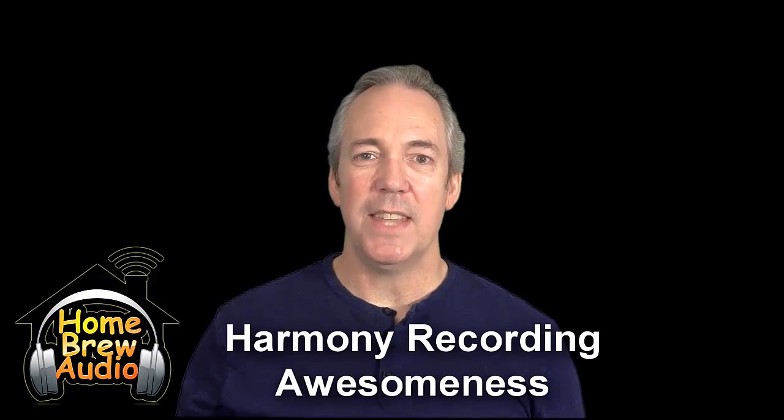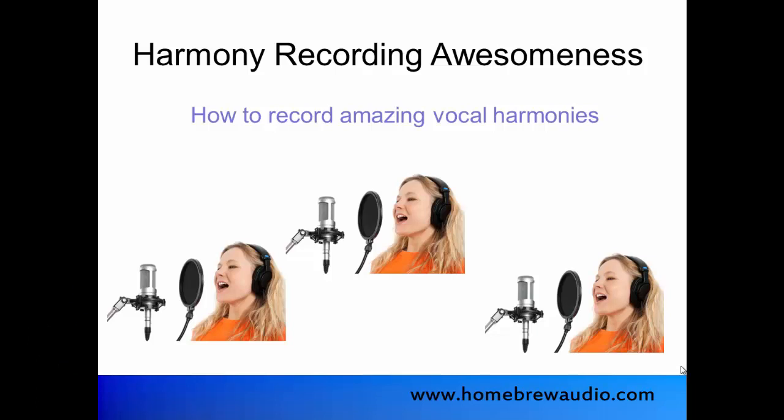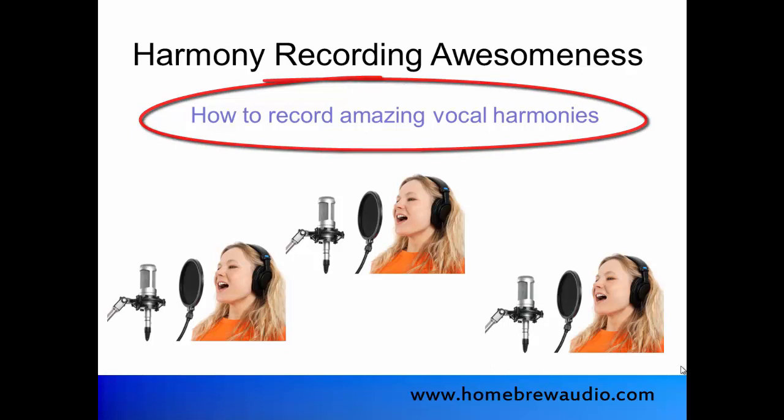And you'll learn how to do this even if you only have one singer, and you can do it all on your computer. In this course, you'll learn the techniques for recording, mixing, and producing amazing vocal harmonies.